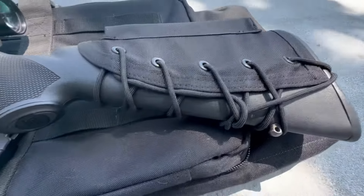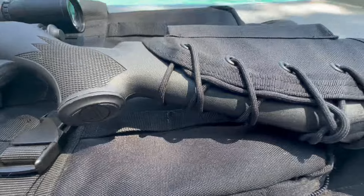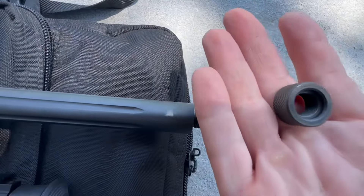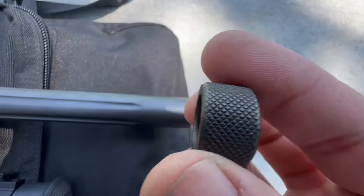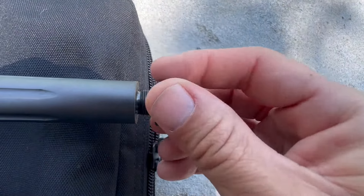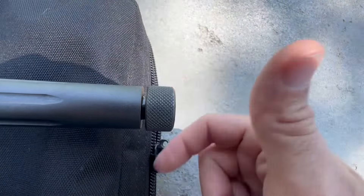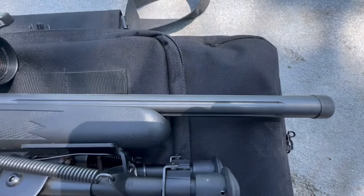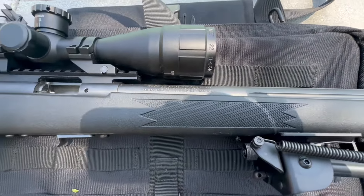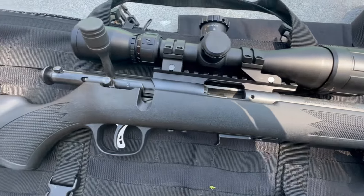It has a standard 1:16 twist like most 22 LR barrels, with some nice flutes on the outside — mostly aesthetic but they look pretty good. The thread on the end is a standard half-by-28 thread, which is great. This thing would make an awesome suppressor host. I can't have suppressors in Rhode Island, but if you could, this would be a great suppressed 22 LR host. Put CCI Quiet rounds in here and it would be perfect for quietly dispatching an animal.